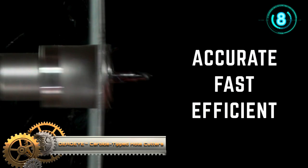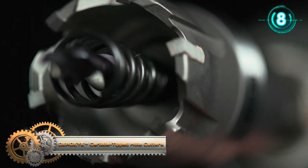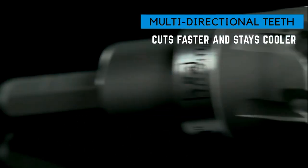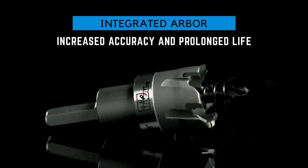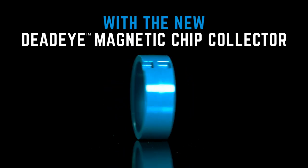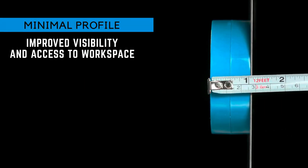DD Carbide Tip Hole Cutters offer the best cost-per-cut advantage and premium features, making cutting through the toughest metal simple, fast, and efficient. Advanced designs, including the Integrated Arbor, Smooth Start Pilot Bit, and Multi-Directional Carbide Teeth, ensure the quickest and most accurate cutting, even on aggressive materials.